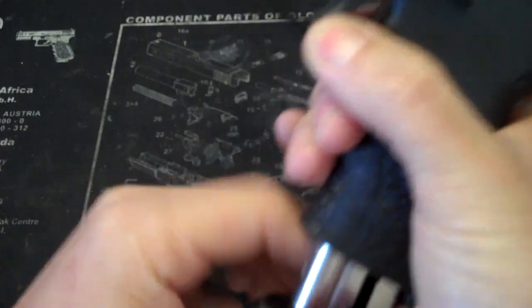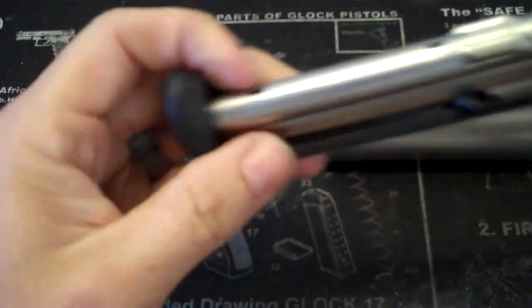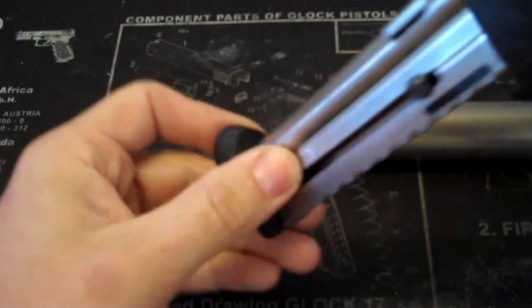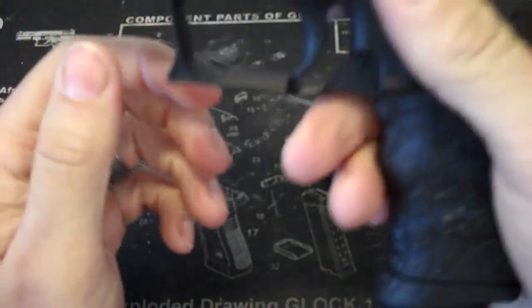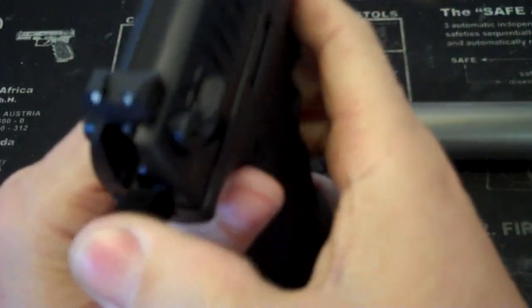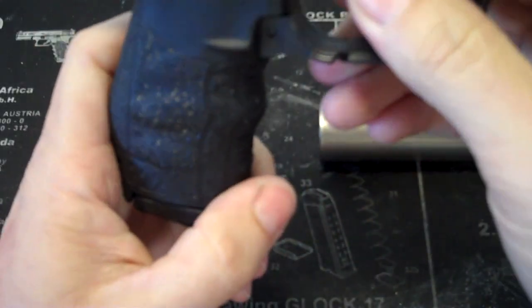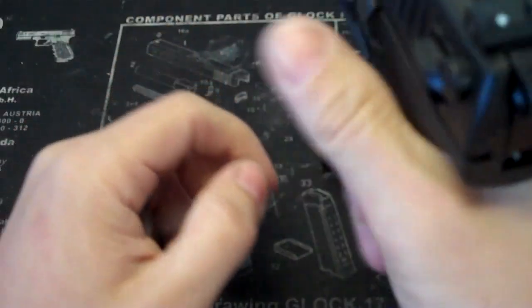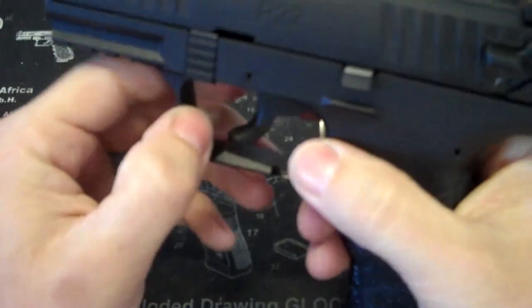The mag release looks to be the same. The mags look to be the same, minus the different stippling on the pinky extension, so obviously you'd have to match that up with the new version mag — which it only came with one mag, which kind of pissed me off. So now I gotta track down some P22Q mags. Other than that, it feels really good in the hand, a little bit better than the previous version, and it shoots really well.